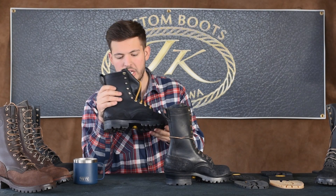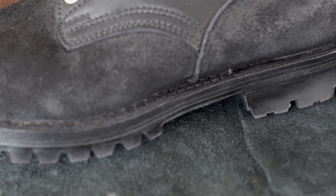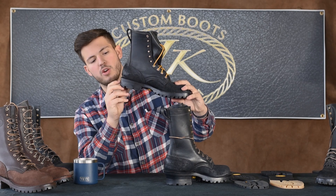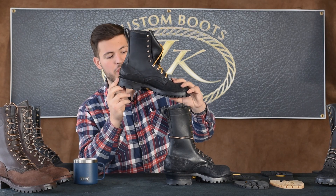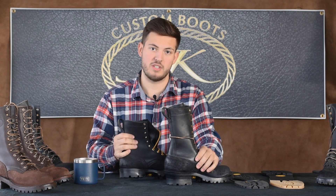The second option we offer is what we call our low heel, low arch. Typically the low heel is accompanied with a low arch, though we can mix them depending on what you need — that's definitely an option. We call it a one-lift base. It's a lower heel, a lower arch — still a mild arch, but not as aggressive as the classic. Still super comfortable and great; it just depends on what you're accustomed to.